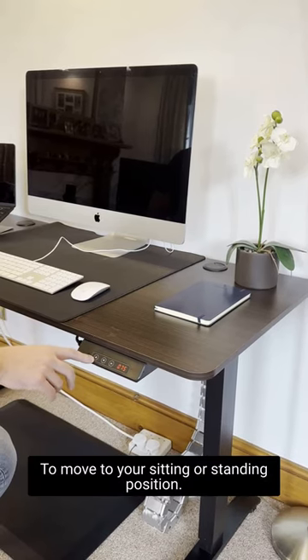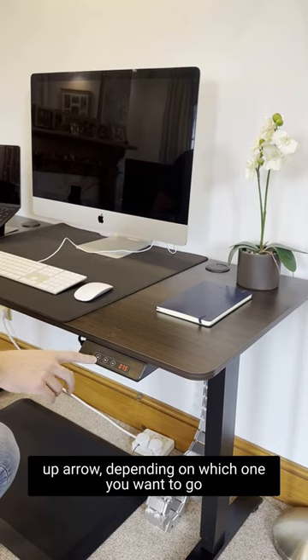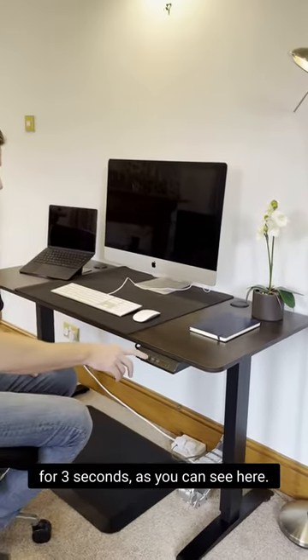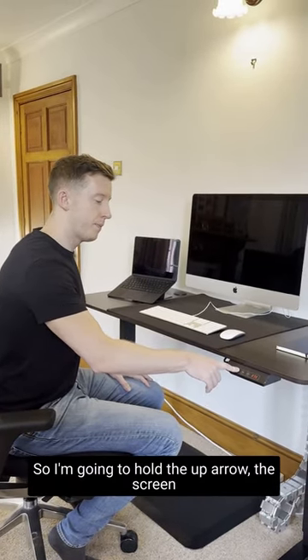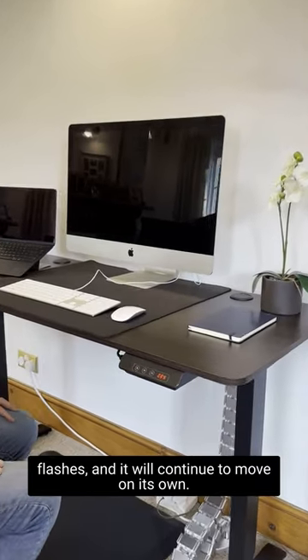To move to your sitting or standing position, we need to hold either the down arrow or the up arrow — depending on which one you want — for three seconds. So I'm going to hold the up arrow. The screen flashes and it will continue to move on its own.